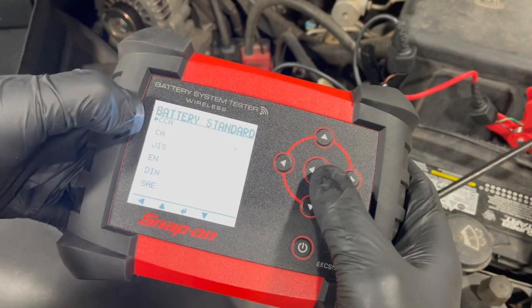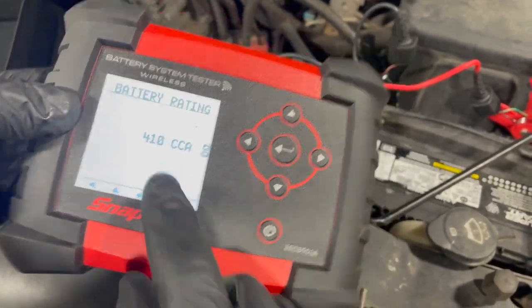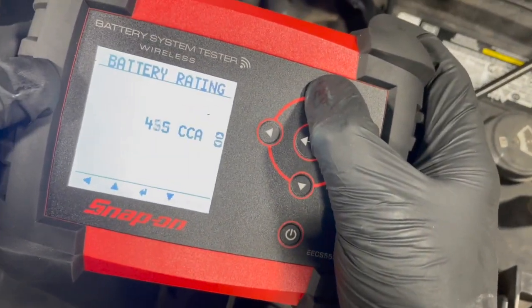Here in America, the most common standard is cold cranking amps — CCA is what we're going to use, so we'll select that. Then we need to input the CCA rating off the battery. Looking at the label, this particular one is 800, so we're just going to dial up to 800.